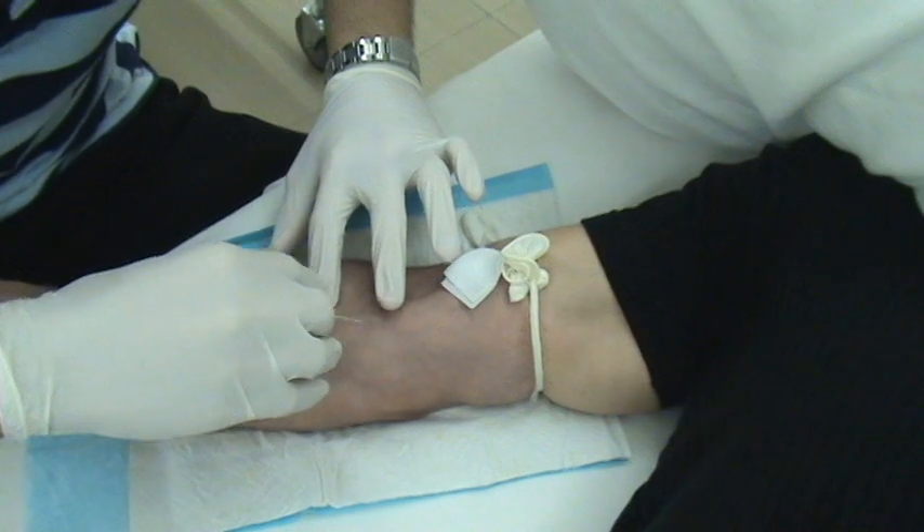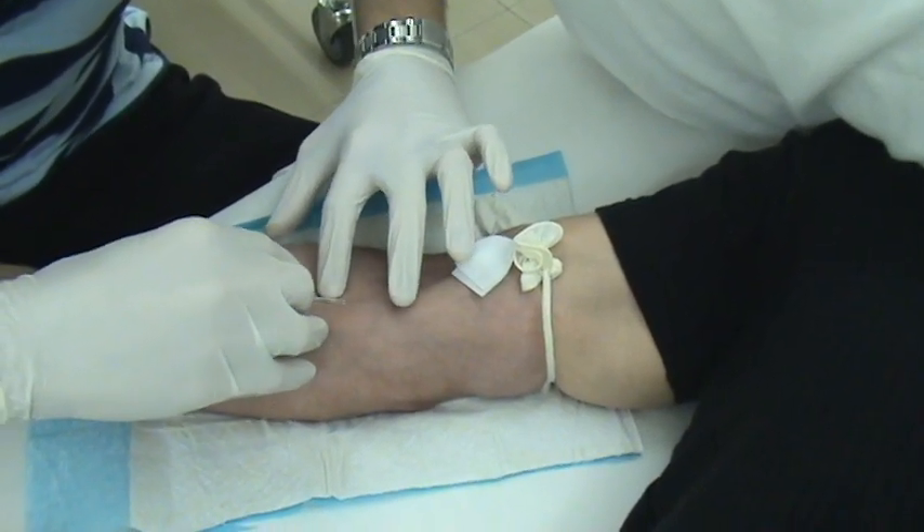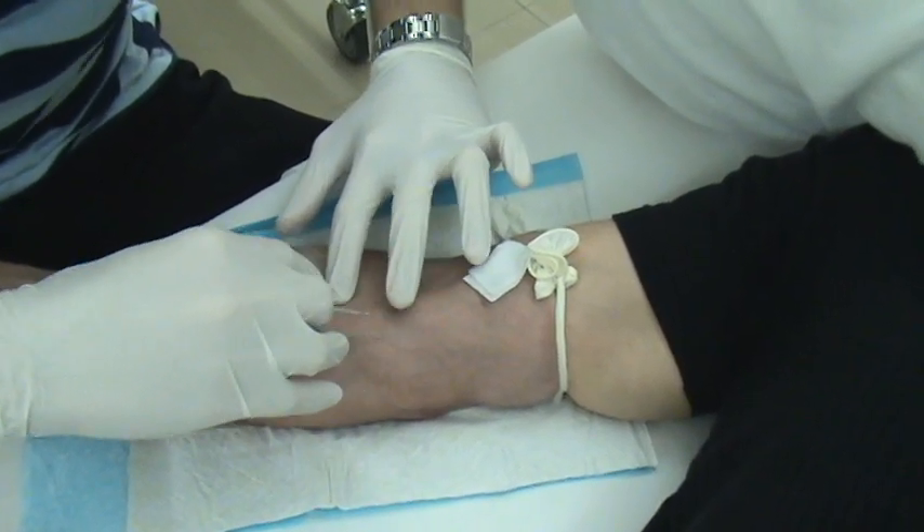All right, so we're back. This is the third series of videos. We're going to show you how somebody gets poked with a needle here. We got the master specialist here, Prisco, doing it.